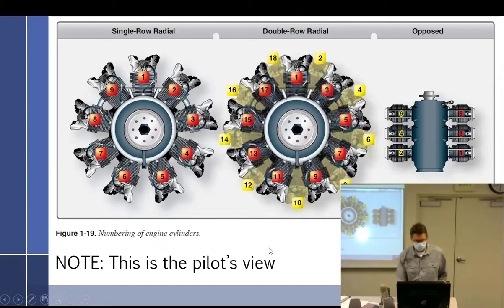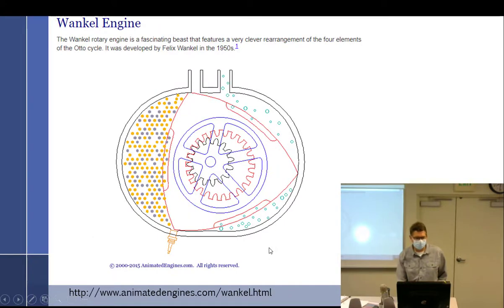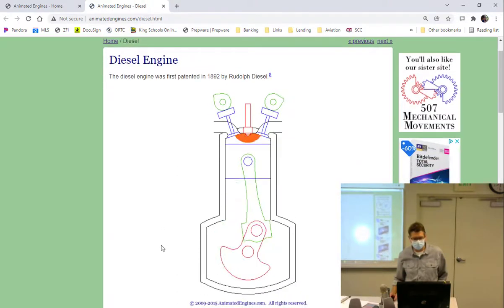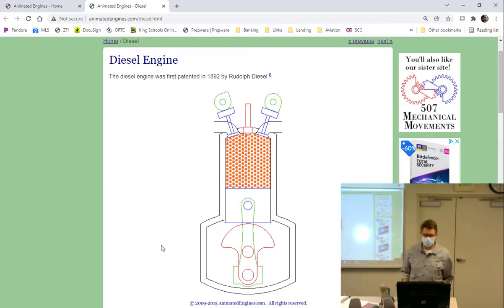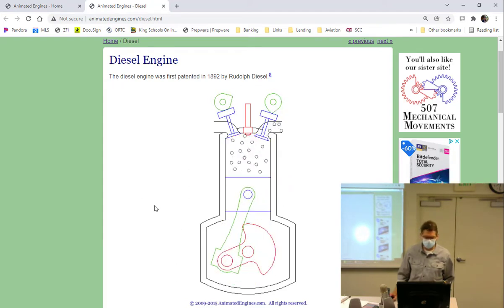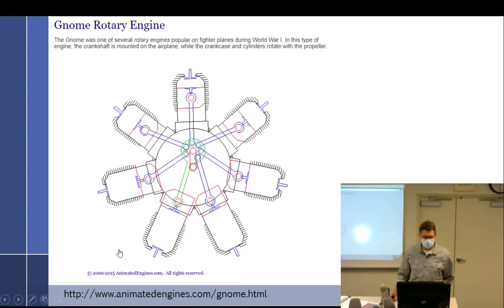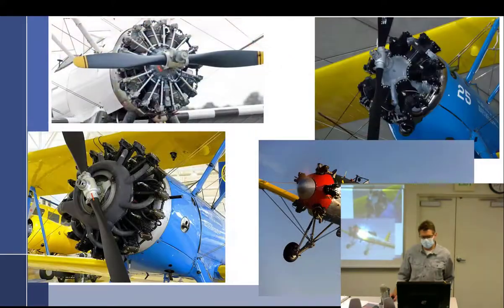We talked about the two-stroke, the Wankel engine developed by Felix Wankel, and the diesel engine. What's different about the diesel? Number one: no spark plug. Number two: high compression. Number three: direct injection. What causes the ignition process? Heat of compression. We also covered the gnome rotary, the OX5 inverted, and were left off talking about radial engines from World War Two and beyond.